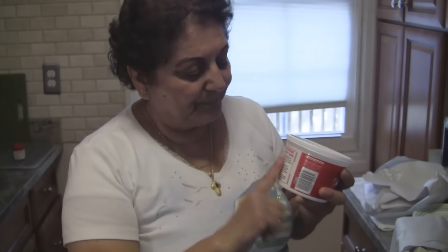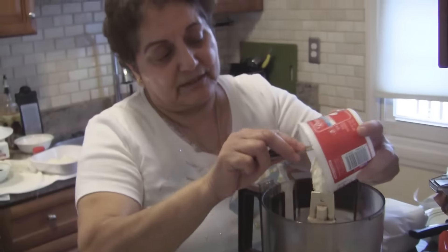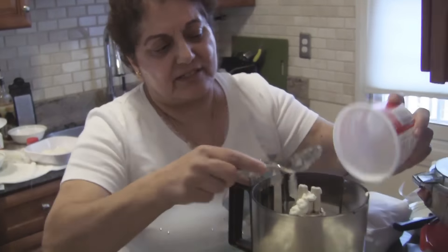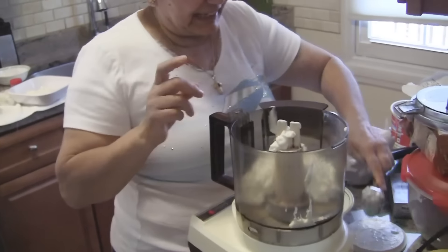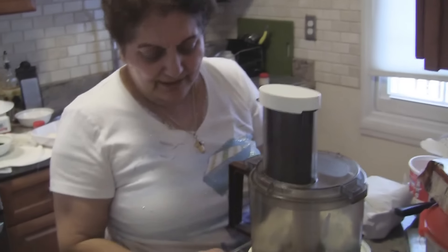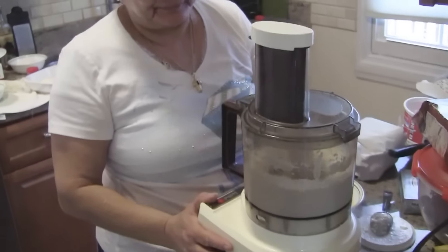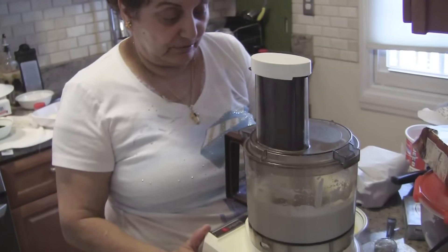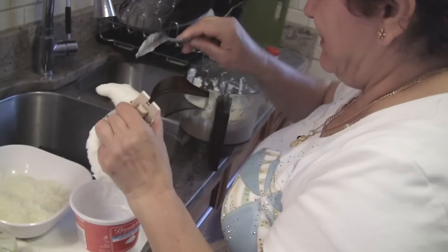There are other cheeses you can put in this which make it a little more creamy, but they're terribly expensive. So I tried before and you can substitute, but you have to make it creamy. You don't have to put cottage cheese — I'm just doing it because it gives a little creaminess.